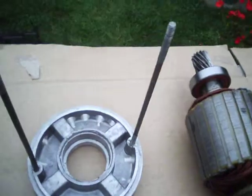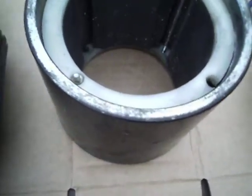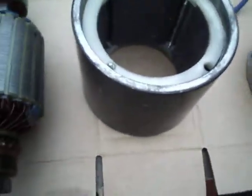Bolts everything together. So it's a 24 volt and it can take quite a lot of amps. It's about 3,200 revolutions per minute on the motor.